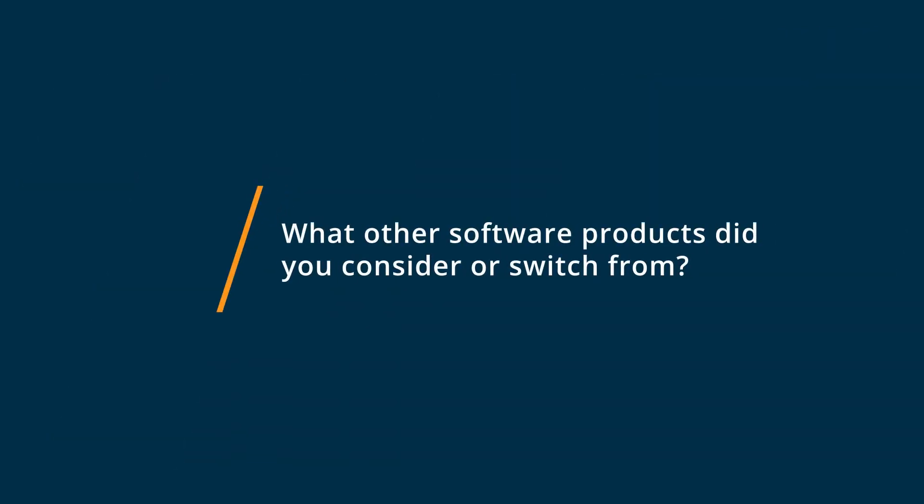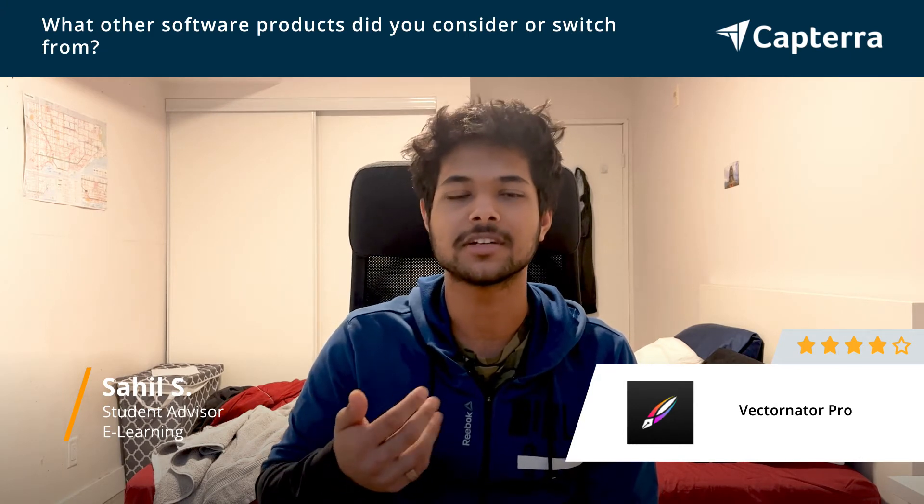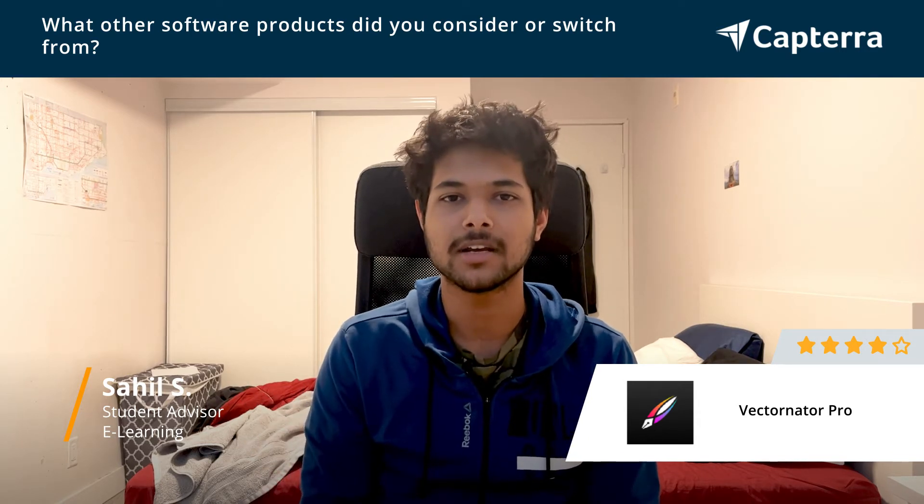Before Vectornator Pro, I was using Procreate and it had a certain charge — it costed money. Vectornator Pro is free, so I like it better. It's equally compatible with my work, so I like it more.